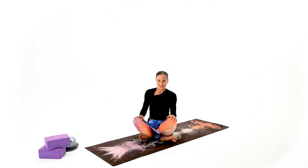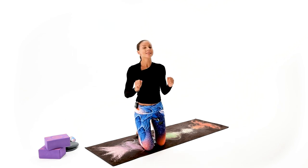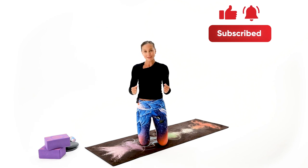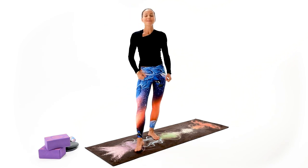Great work everybody — I'm just so proud of you as always for working out with me every single day. I want to hear all about this practice, your week, and how much stronger you're getting — down there in the comments. If that was your first workout with us, welcome, and don't forget to subscribe and hit that bell button so you never miss your daily workouts. Rest well, recover well, and I will see you tomorrow.